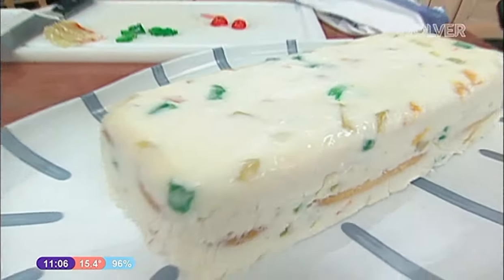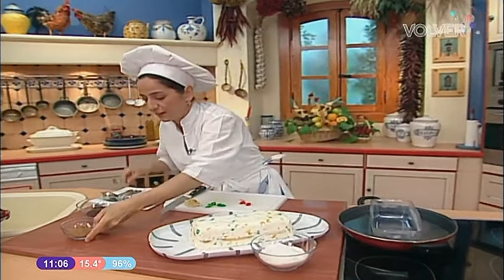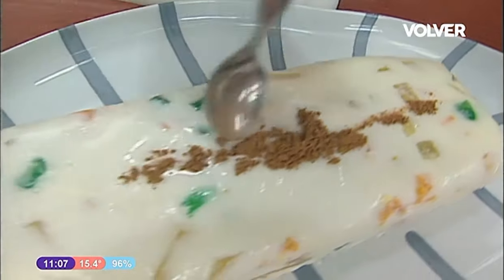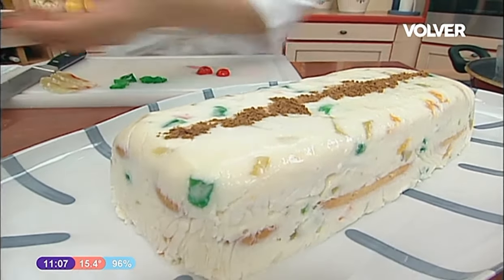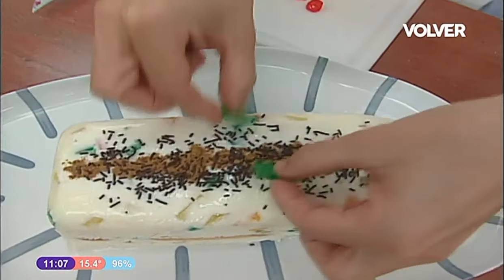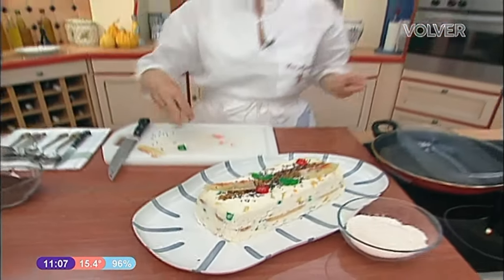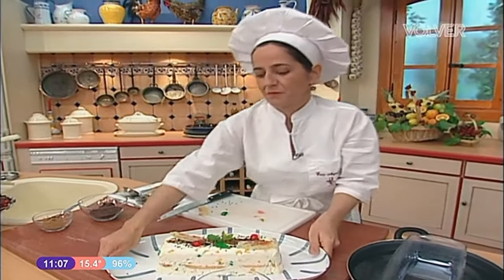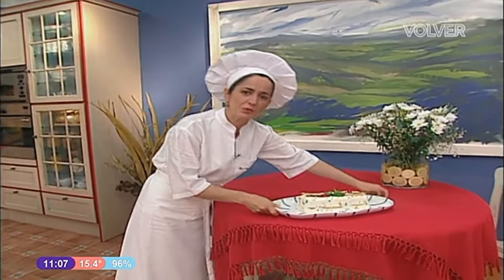Y ahora solo nos falta ponerle un poquito de canela, un poquito de chocolate. Vamos allá. Canelita — puede ser en rama. Le vamos a poner un montoncito, porque a cada comensal le va a tocar muy, muy poco. Chocolatín. Algo de las frutas que lleva, un detallito sin más. Estaba pensando si ponerle menta... pues sí, le voy a poner menta, que es muy bonita. Y vamos a la mesa. ¡Postre rico! Que en invierno también hay que comer helado, que es muy bueno. ¡Hacer la prueba!